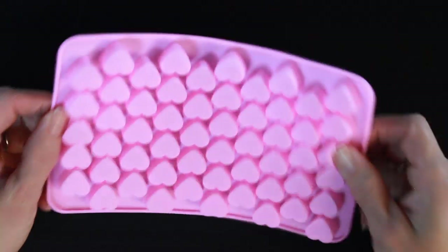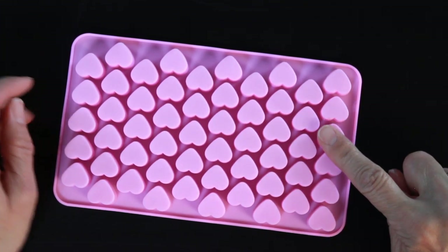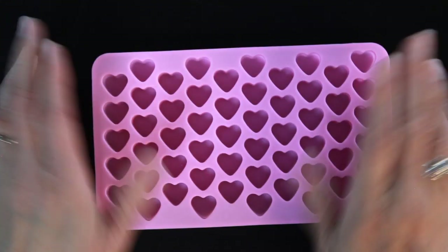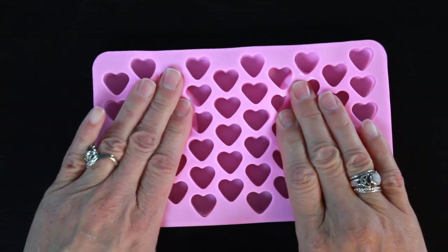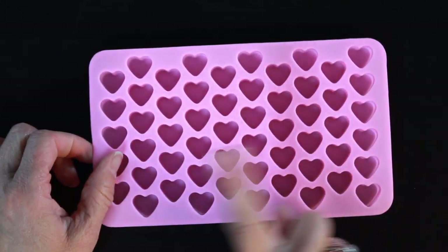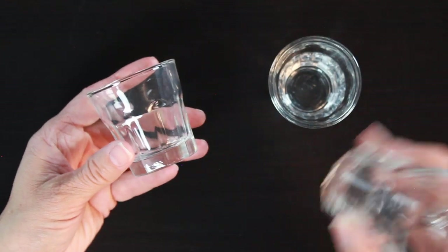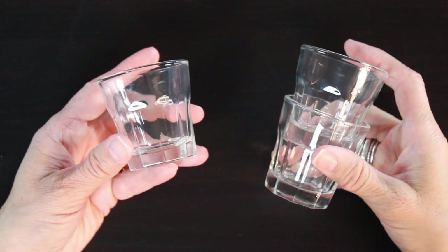What you do want to watch for when picking out a mold is that it's not super pliable. This silicone mold is so soft that if you try and press the embeds into it, they won't hold their shape. I have some little cups we'll be measuring our colorants in.